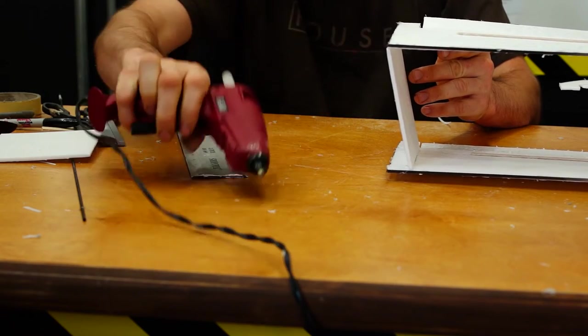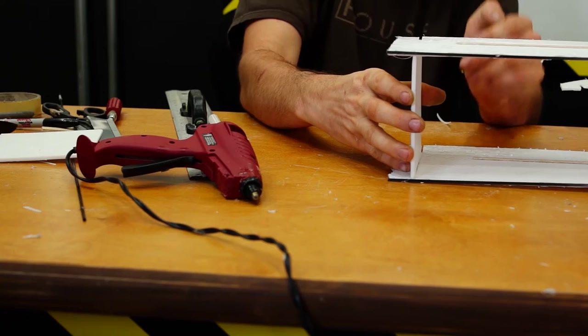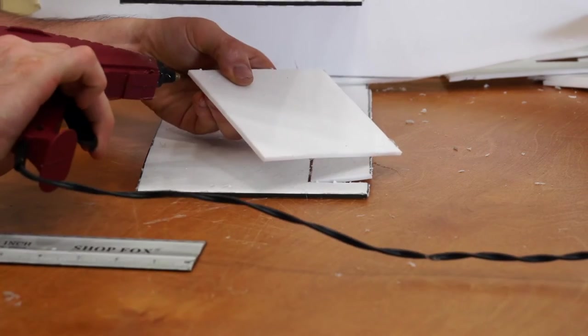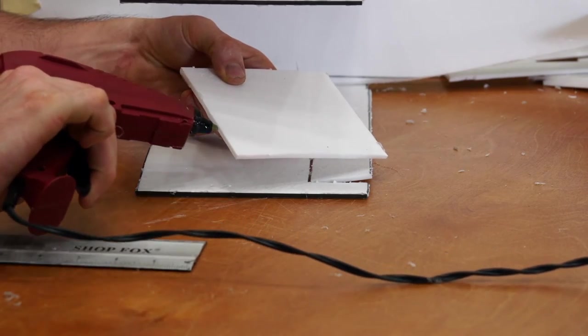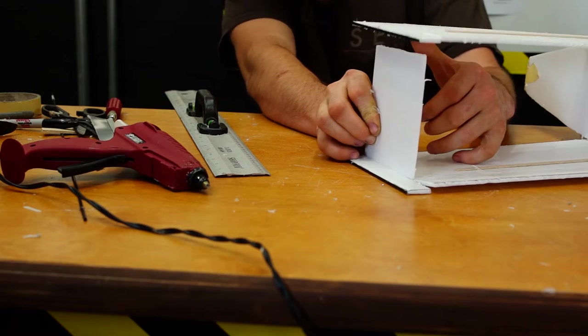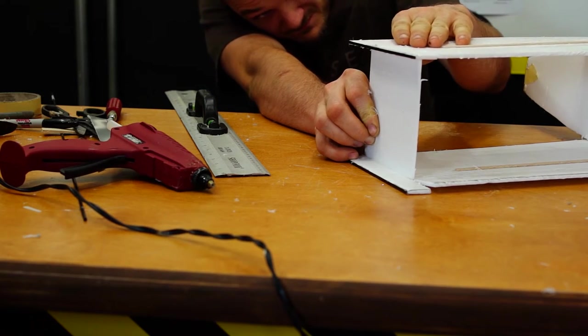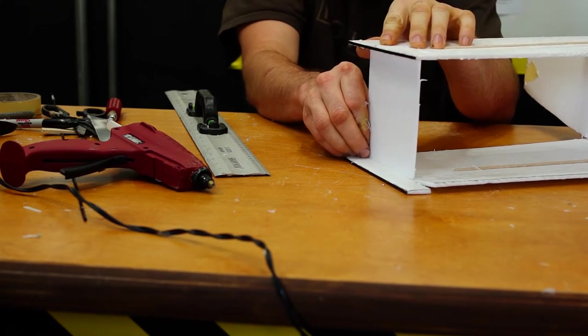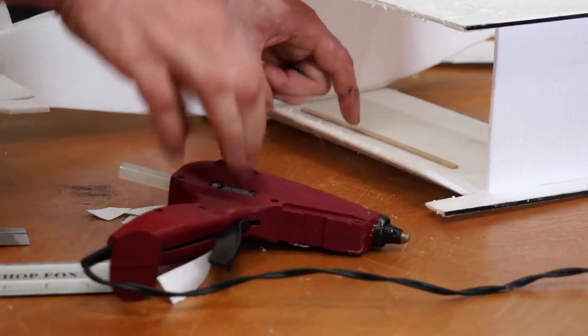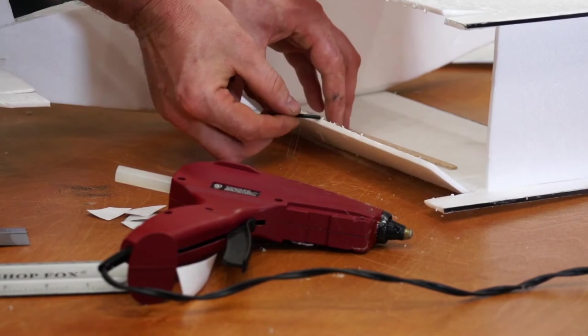I'm putting them out pretty close to the edge, right there with the aileron rods in. You can use hot glue, Gorilla Glue, whatever you want — just glue them on there. You could make them where there's not as much surface area, but because I like the performance it gives, if you're looking for something that's more of a casual flyer, you can make it where you don't have as much surface area for the edges.